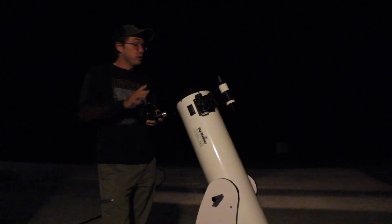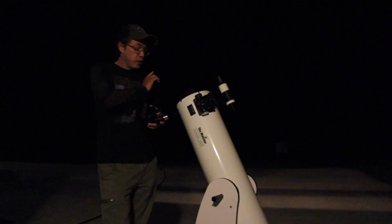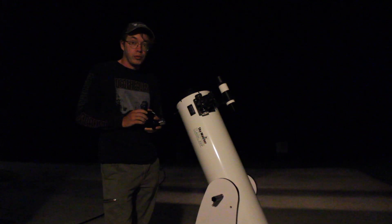Now I know you can't see it right now, but Jupiter and Mars is just over my left shoulder here. So let's go ahead and set up out here and see what we can get.